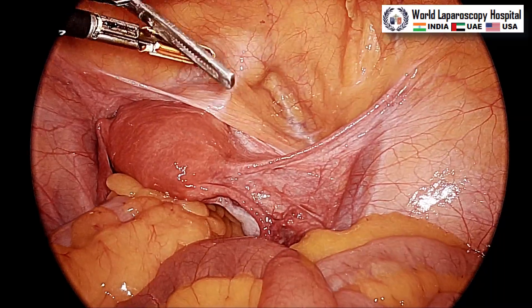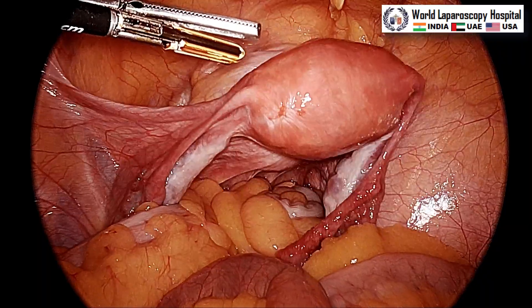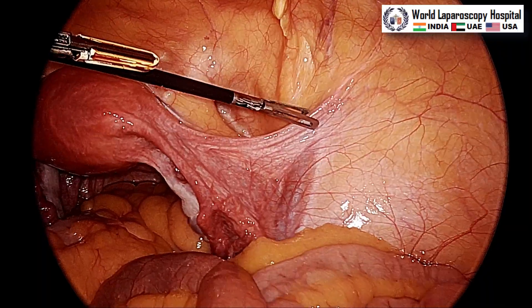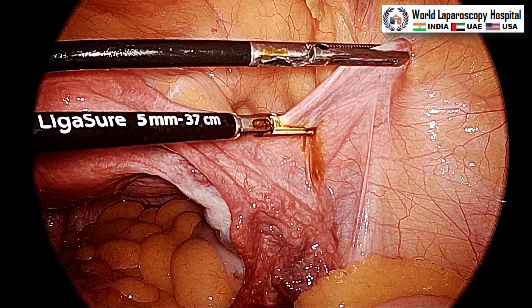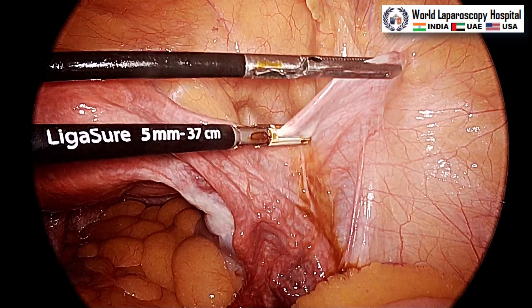Hello friends. This is a case of laparoscopic hysterectomy and we are performing surgery with the Stryker 1788 camera. This camera has a lot of advancements — it has an OLED screen with 4K resolution as well as many new features.